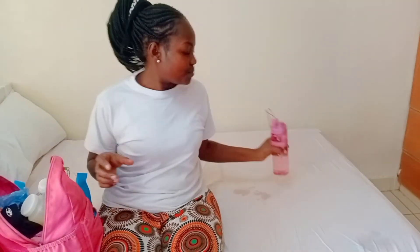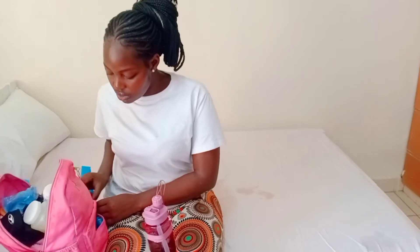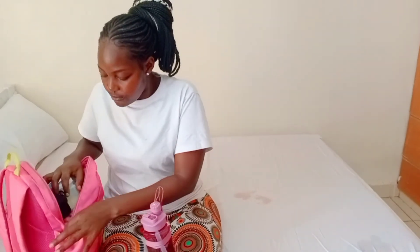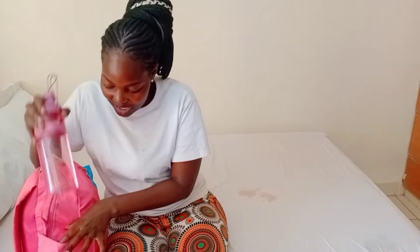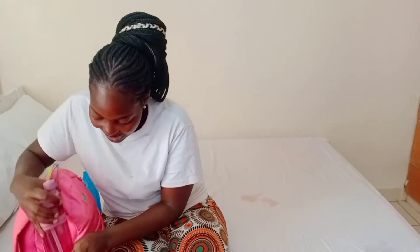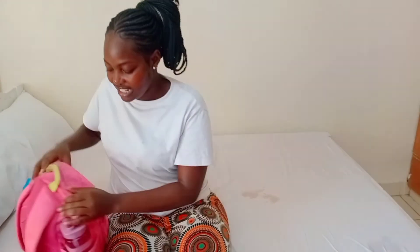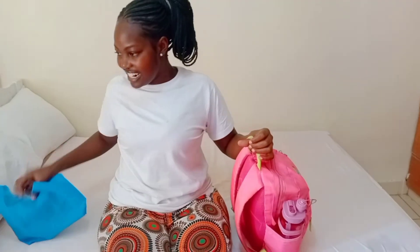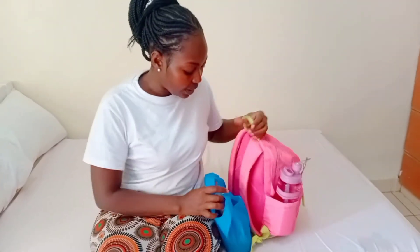Definitely you need to hydrate. We need to take a lot of water while swimming — not juice, water. I think our bag is already fully packed, so we zip it up and put the water bottle in the exterior pocket of the bag. Your bag is ready and your snacks are ready.